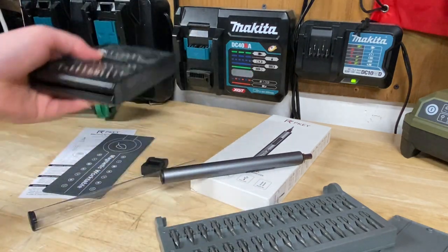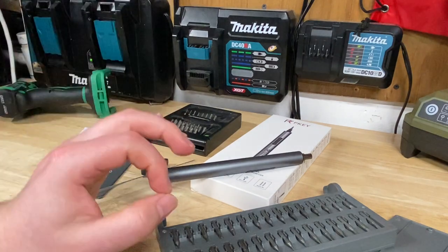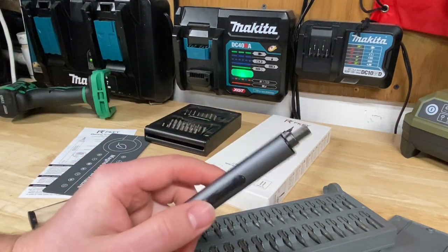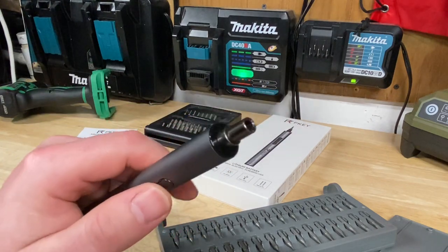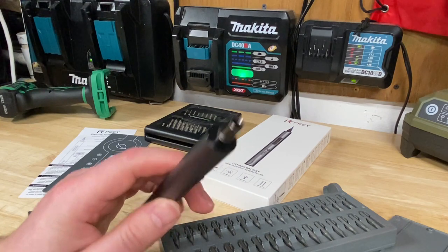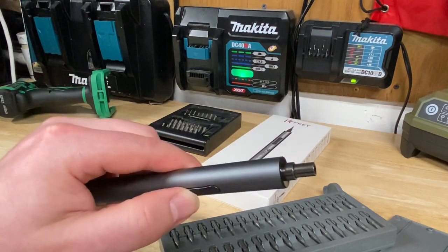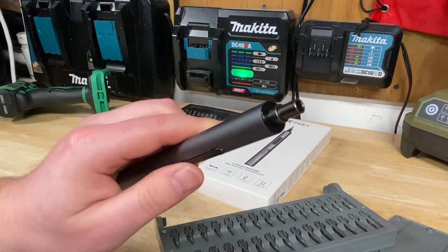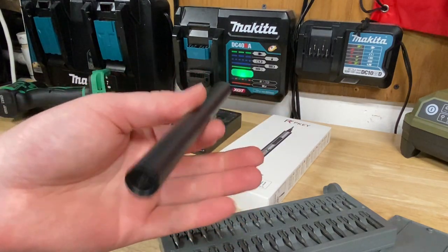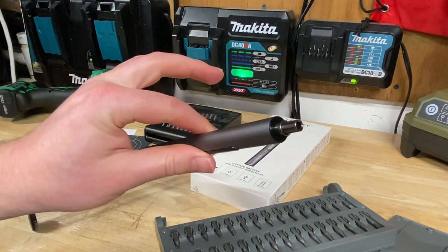I like this PK screwdriver actually quite a bit. It only has one flaw that I'm not a big fan of, and that's there's no variable speed — it's either full reverse or full forward, that's it. If it had some variable speed with touch sensitivity that'd be really cool, but right now it's just all on, all off.